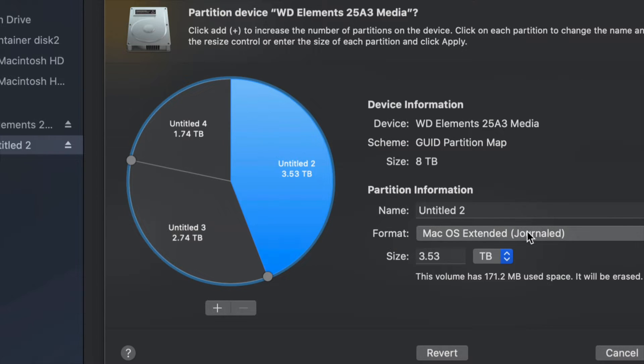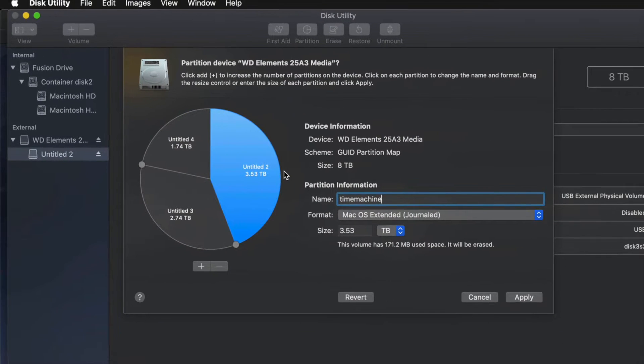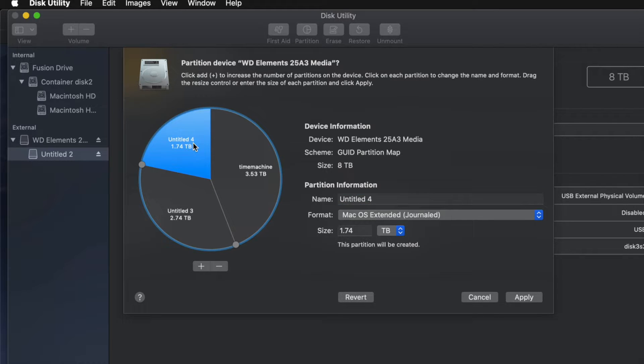For example, I'll make one partition Journaled and name it 'Time Machine,' since I want to use it for Time Machine backups. That should be the biggest partition. If you don't know how big to make it, think about how many files you have: if you have 100 gigs of files, you need at least 200 gigs in your Time Machine partition, so you have enough space for your apps and everything else.